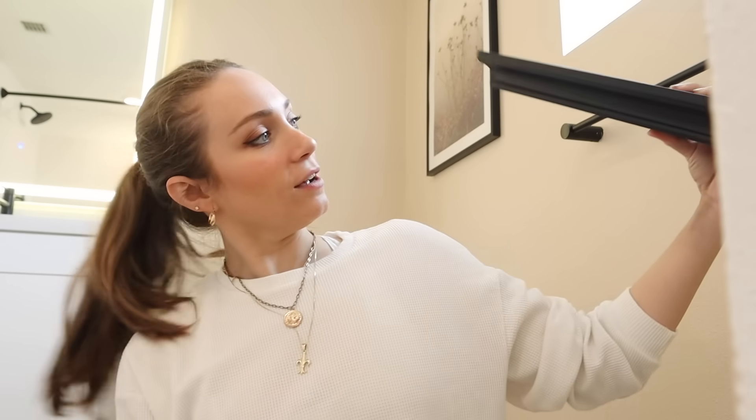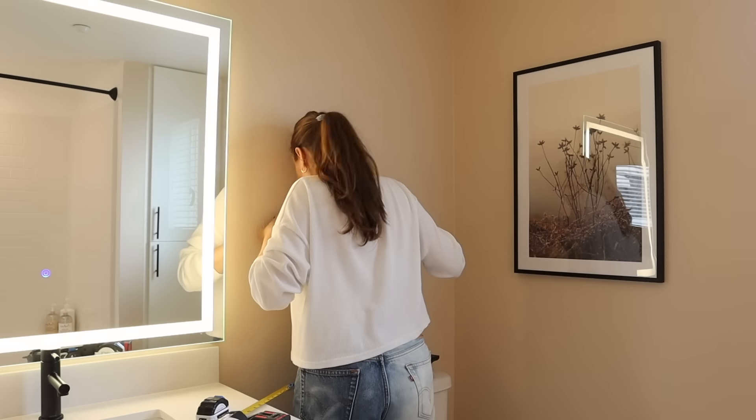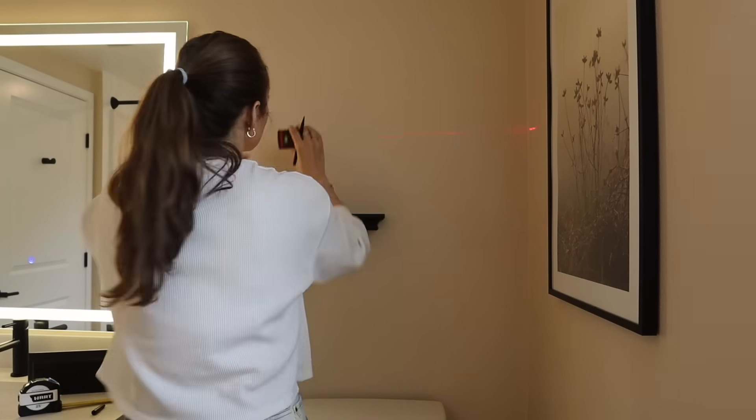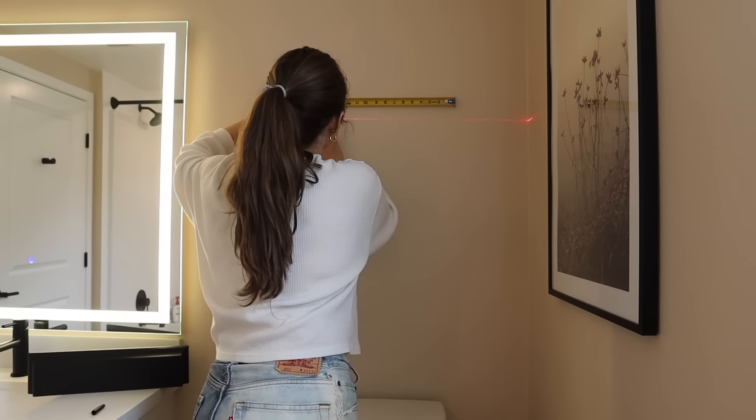Above the toilet felt like an empty space, but I didn't want to put another picture there since we already have the pretty wildflower picture. I picked up this pack of two shelves from the Threshold collection at Target, and I thought they'd look pretty staggered with some bathroom essentials on them. When I'm designing I like to play with numbers — since we had one picture, I went with two shelves to balance it out. For two-hole brackets, I always use a laser level, measuring out the distance between the holes to hang them up.